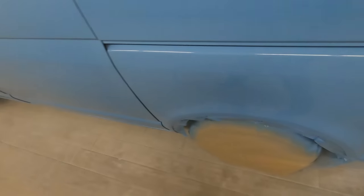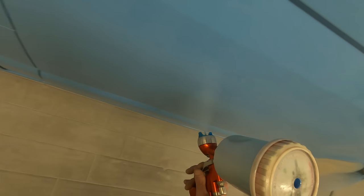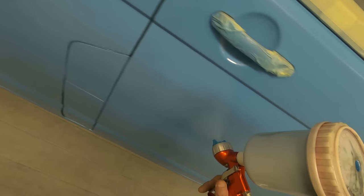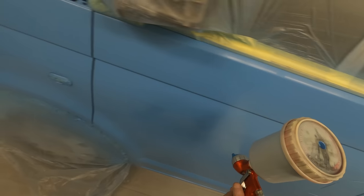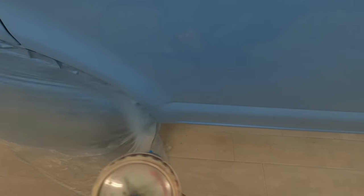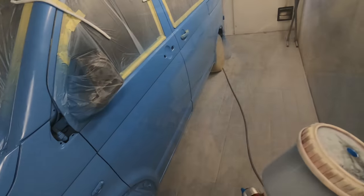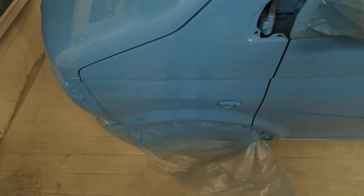A question I've been asked quite a few times because I've mentioned using direct gloss and then clear over the top: my recommendation would be to use the same hardener in your gloss as you're using in your clear, so you have no issues with trapping solvents - say a medium hardener in one and a fast hardener in the other. The same with the amount of thinners - if you're putting 10% in your gloss, put 10% in your clear. You want each coat to go down with the same hardener ratio, the same hardener type, the same thinner speed and amount of thinners, so you're not risking solvent pop or any reactions in future.